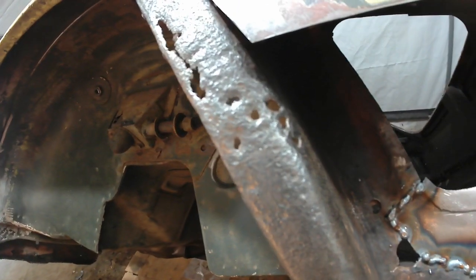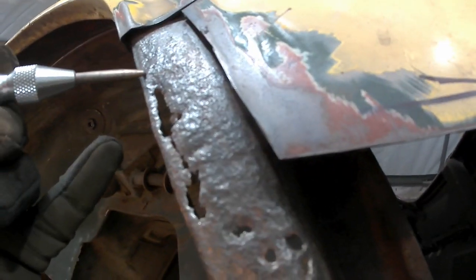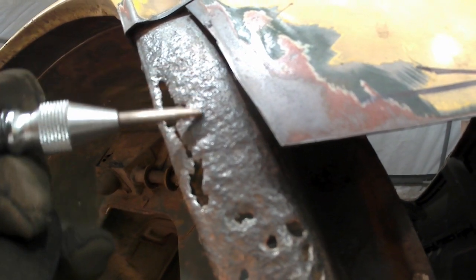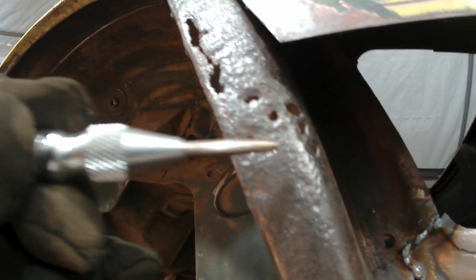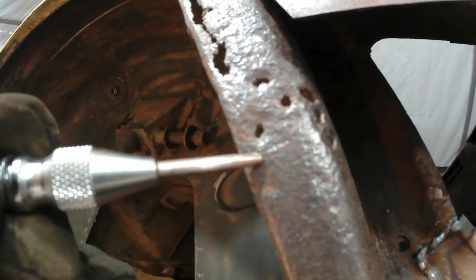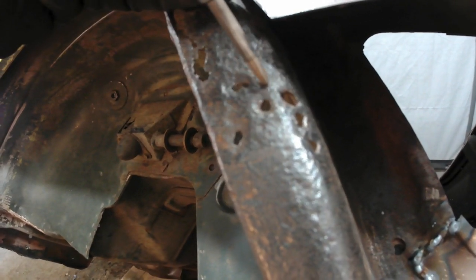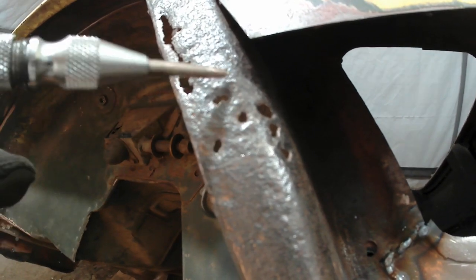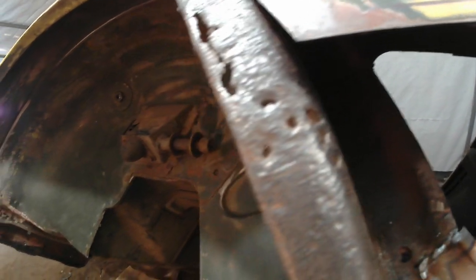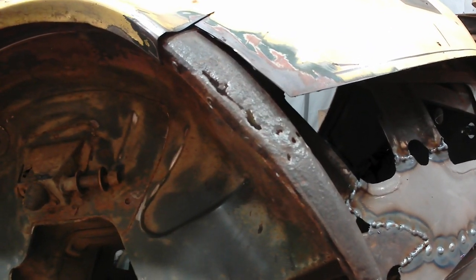I think what I'm going to do is cut out kind of like this, coming down around here and down this way, put this patch in, and then come back and do this bit over here afterwards. A little bit easier to do this one in two pieces. Not everything I do is in one great big patch like that — so do a couple of small patches.